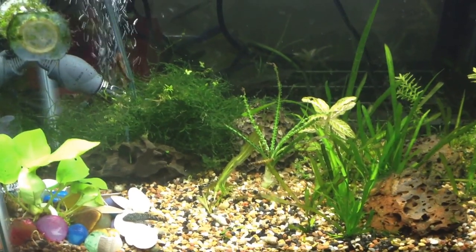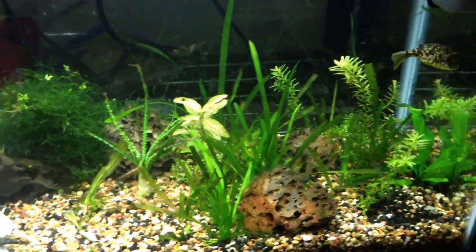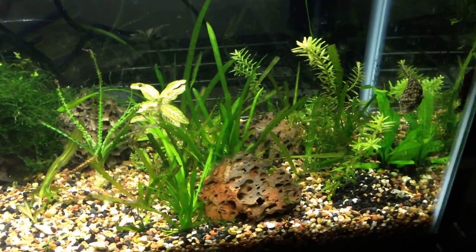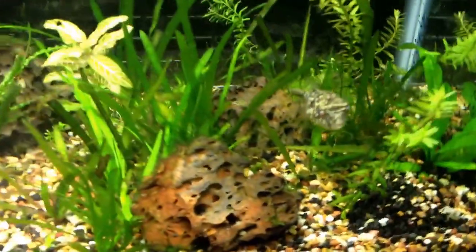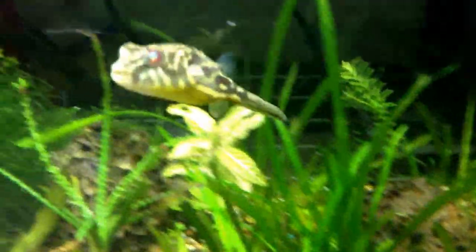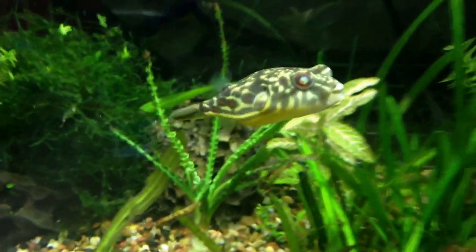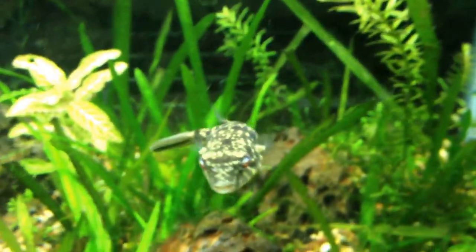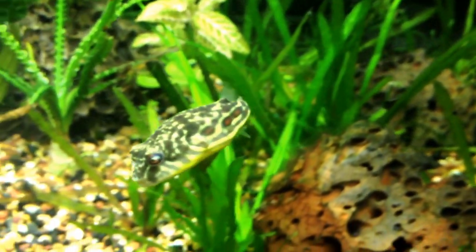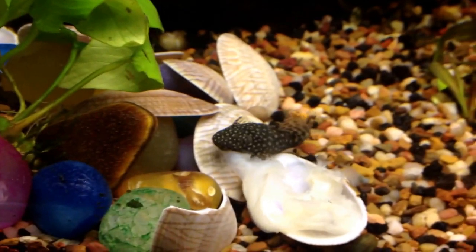Alright guys, it wouldn't be right unless we started at the Fahaka Puffer Tank. Cletus, the Fahaka Puffer. You can see he's really starting to put on some size, and his personality is just out of this world. You wouldn't expect a personality similar to a cichlid out of something that's not a cichlid. Check out these bristlenose plecos, guys.